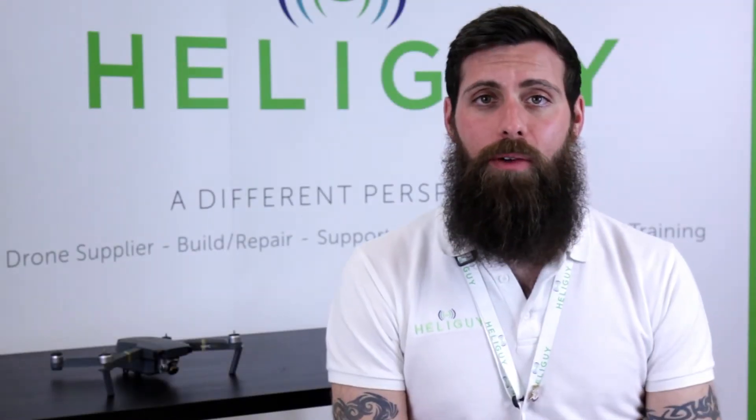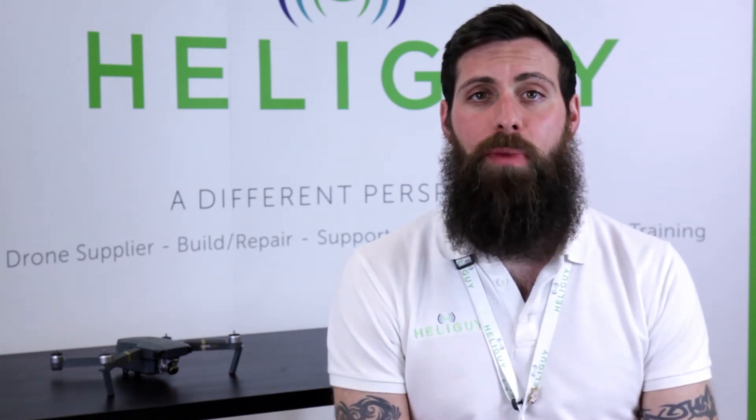Hi, my name is Ben from HeliGuy, and today we're going to be doing a video about ND filters — more specifically, we're going to be looking at the PolarPro ND filters, which are available from HeliGuy.com.